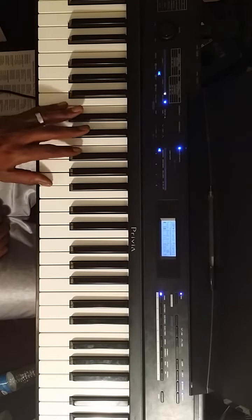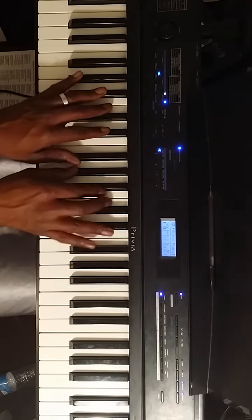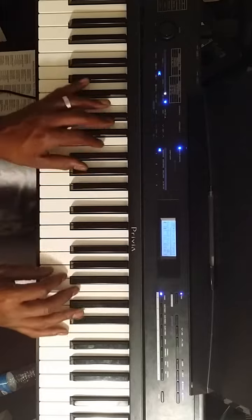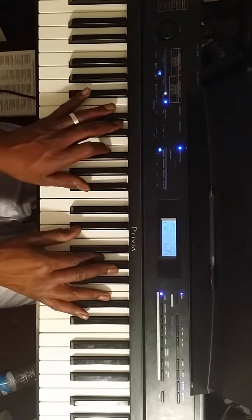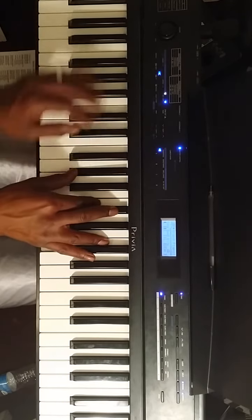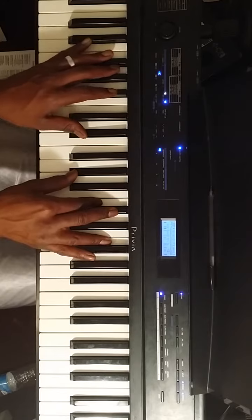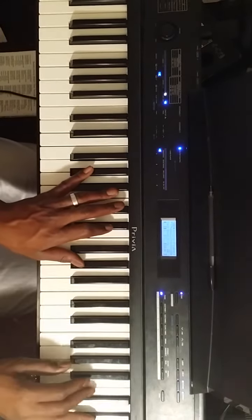If I want to build that same 2-5-1 chord progression in the key of A flat: my 2 is going to be here, so I'm going to play F minor. My 5 here, so I'm going to play B flat minor, and then the 1 is going to be A flat.